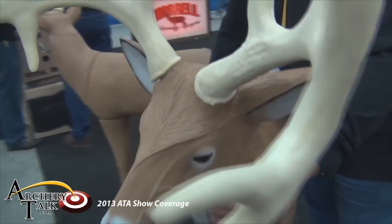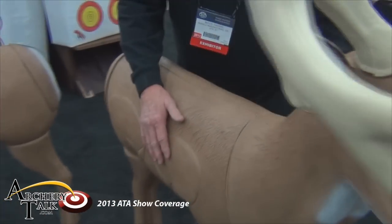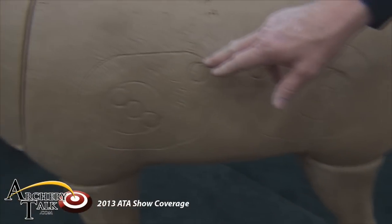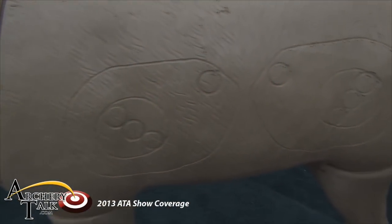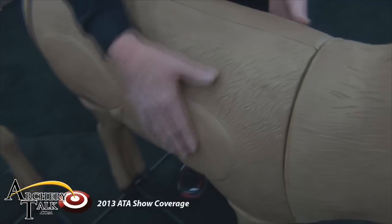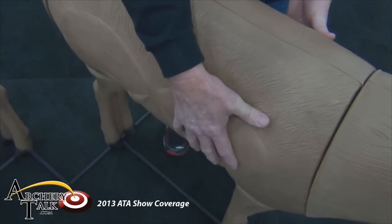If you'll notice on this target, we have raised vitals on one side, and yet on the other side — you can see it in this shot here — we have universal score rings. The point of impact being here versus the point of impact a little higher here creates more life in this area.